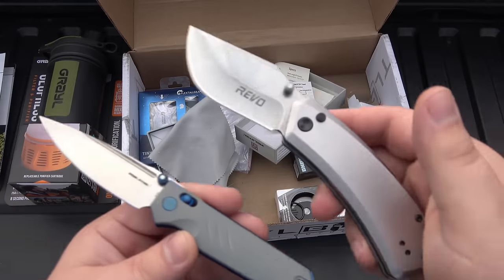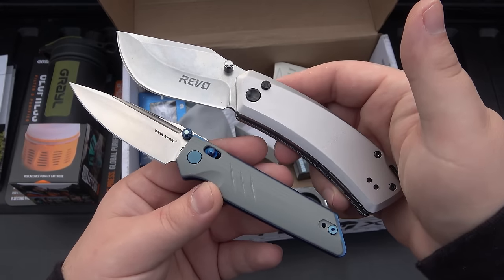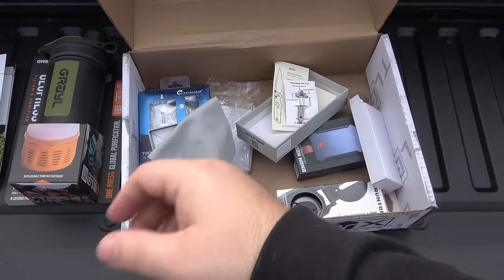Usually the thumbnails I'll just let be whatever, but I'll give you this thumbnail so you guys can check out the blades. Makes it more exciting, right? Very, very cool — I dig it. Mission 108 from BattleBox, doing it right, fun stuff.